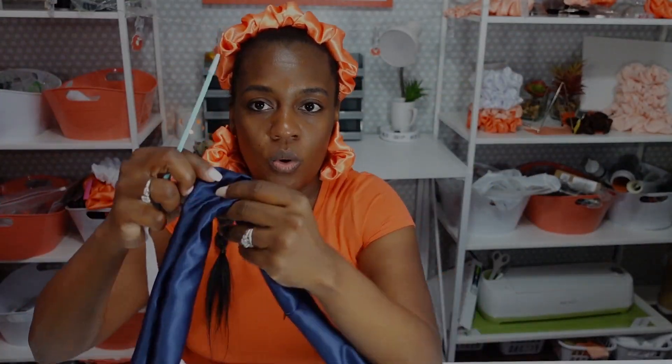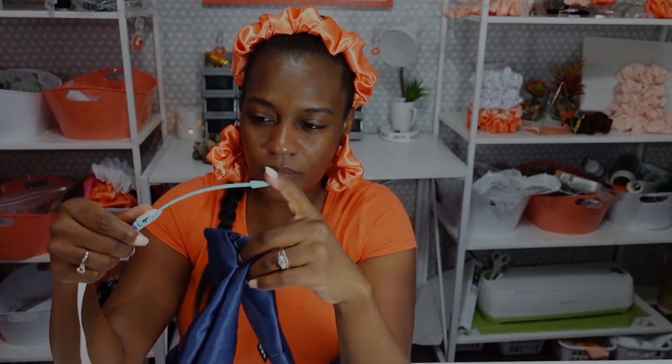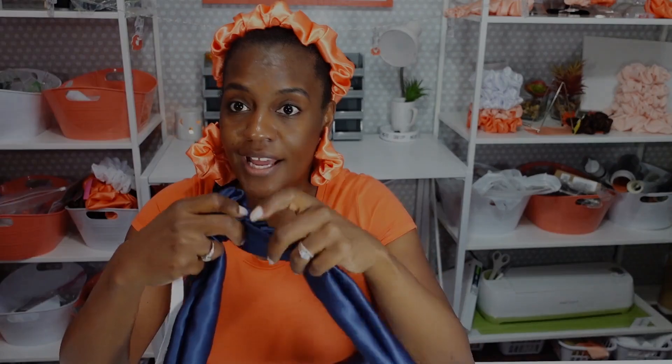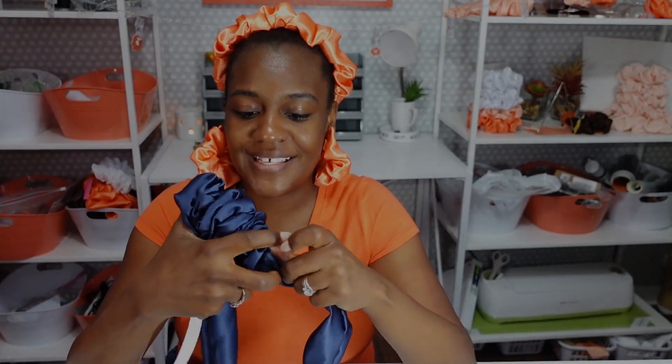Find the hole on the scrunchie casing and take the bodkin — this side is going in first. I'll just push it all the way around until I get to the hole. The process is the same: I've got a different brush, but I'm using different tools to come out with the same end product.